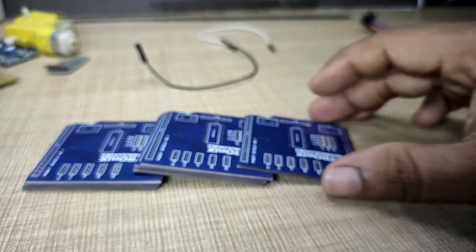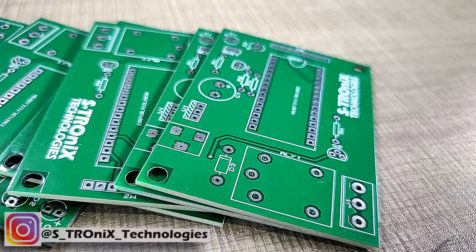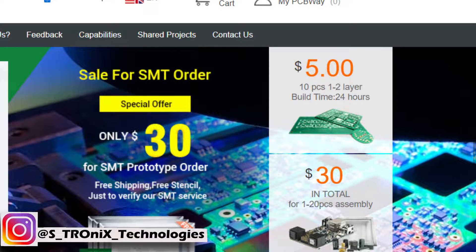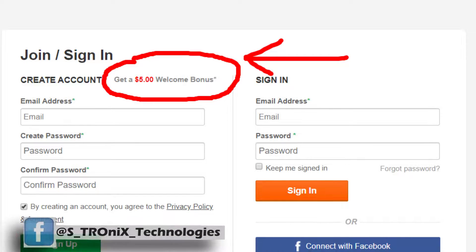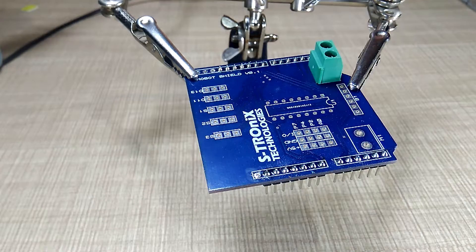I ordered the PCB for this shield from PCBWay.com, who are also the sponsor of this video. They provide high-quality PCBs at affordable prices — 10 PCBs for just $5, with a super fast build time of minimum 24 hours. Currently they are offering a welcome bonus of $5, which means you can get your first PCB almost free from PCBWay.